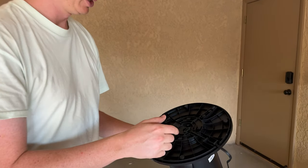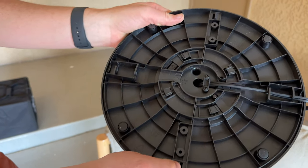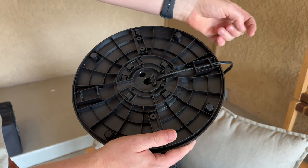For everyone wondering how to take the base off this fan, let me show you. So we'll get a close-up here. On the bottom, you can see that there are these two levers. And then you also have this crossover where the cable is.